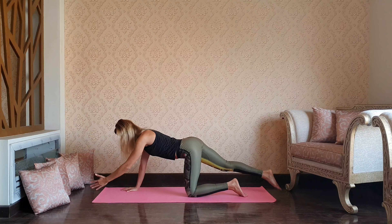Puppy pose, opening through the shoulder blades and chest. Start walking your hands back and take a downward dog exhale.